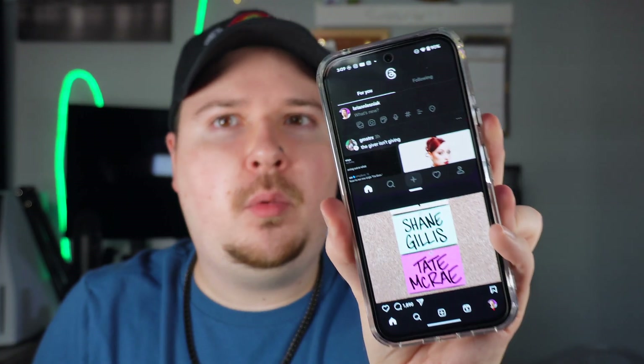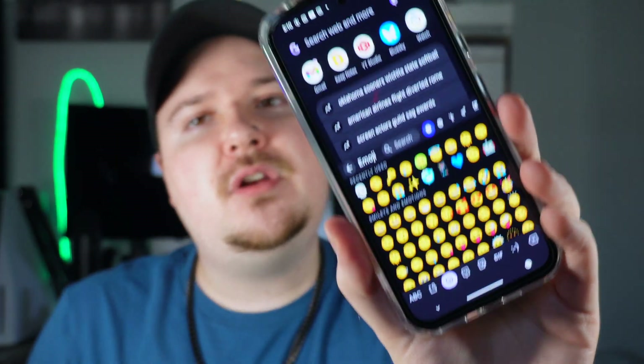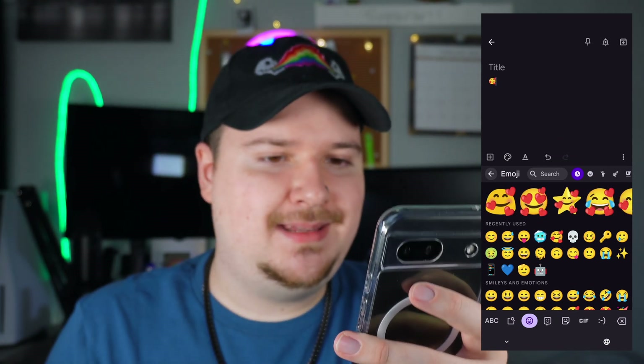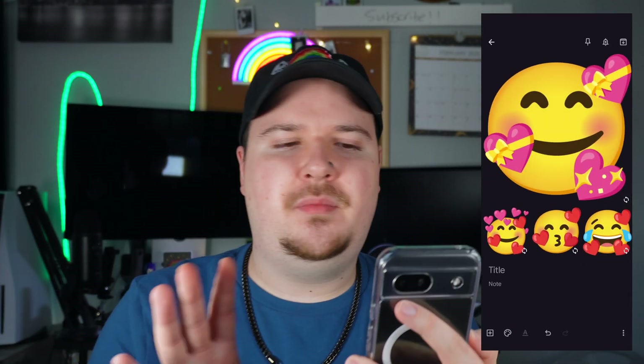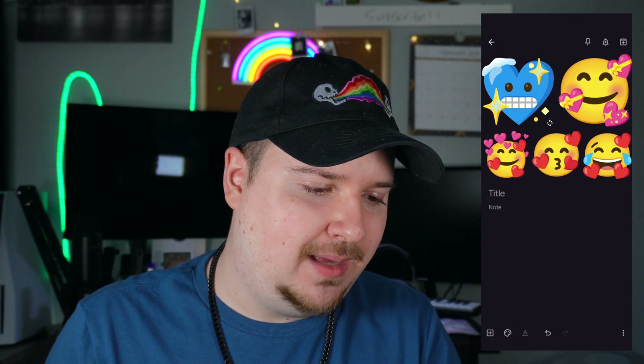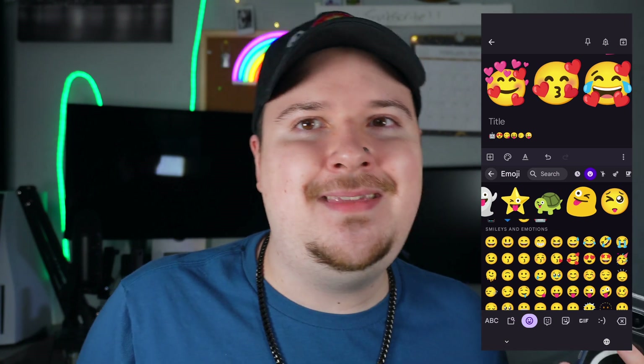Split screen is so helpful — I wish this was available on iPhone. I can literally do two things at once. It's not really a tip but it's a feature I wanted to highlight that's available on the Google Pixel. Another cool feature is Emoji Kitchen: when you pull up your emojis, tapping one gives you a bunch of combined emoji options. You can mix different emojis together to make something cute and funny — it's just a fun little feature on the Google Pixel.